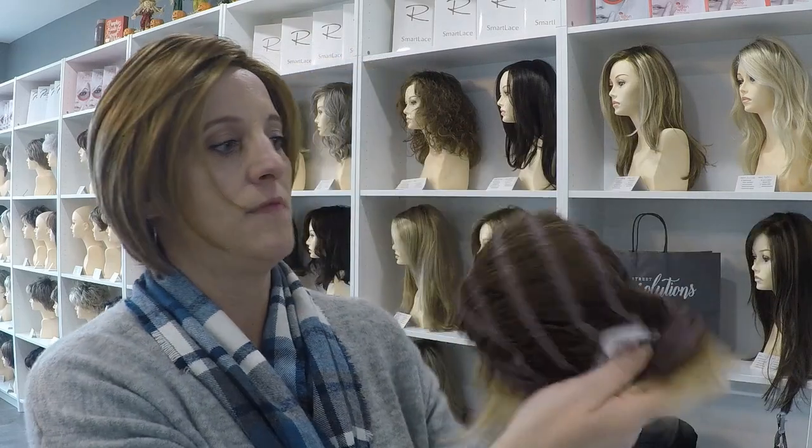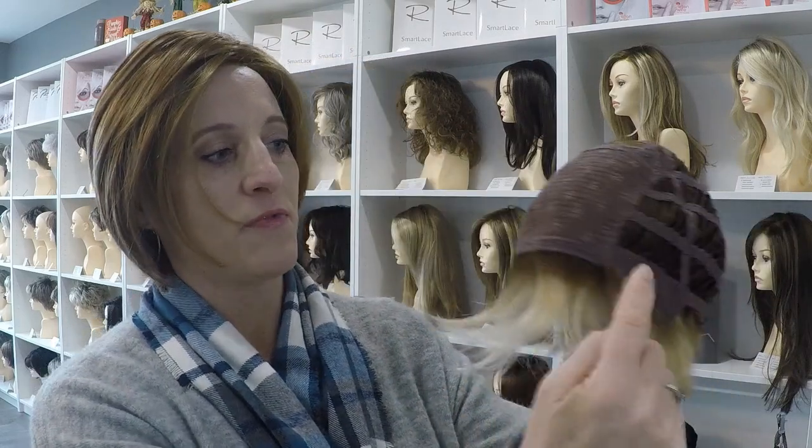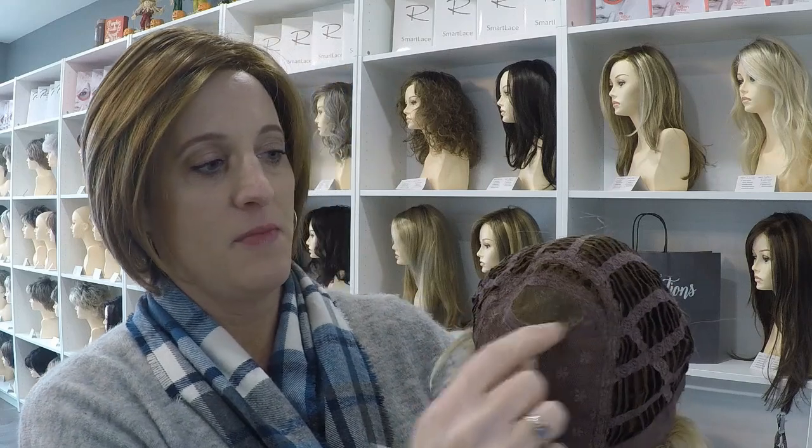To explain what I mean by that — this is the inside of the wig cap, this would be the front of the wig. Back here at the crown is this monofilament, and that gives the appearance of a scalp, which really helps to create that realistic appearance when you're wearing the wig.